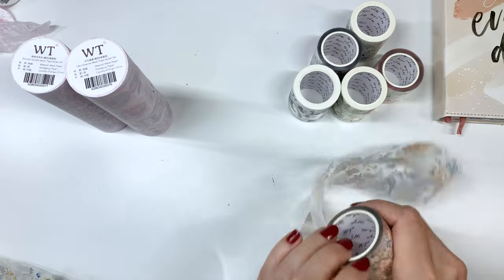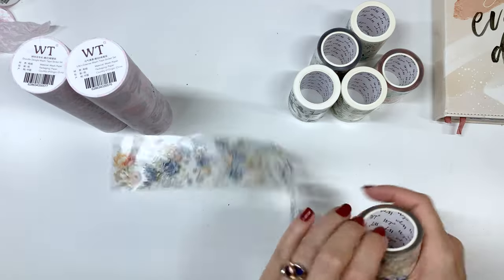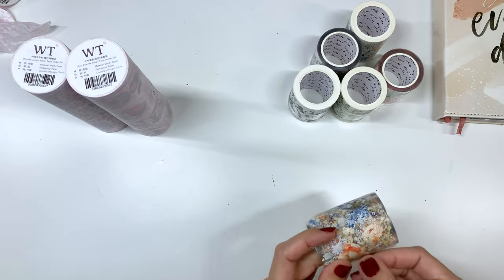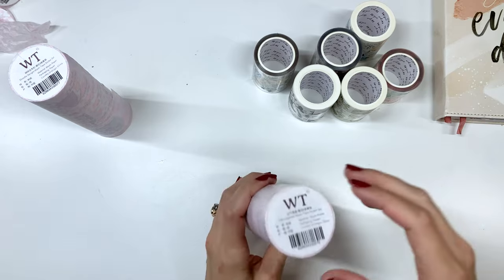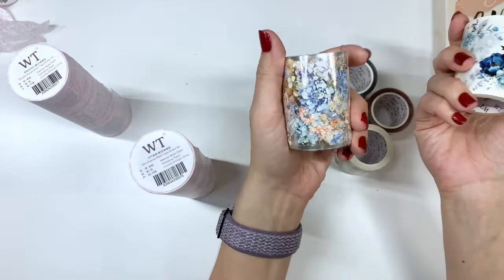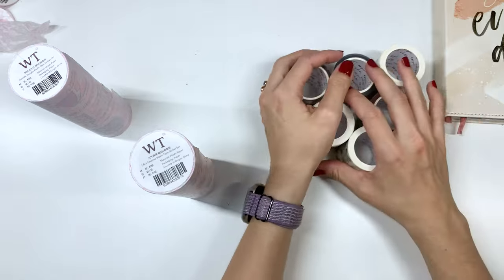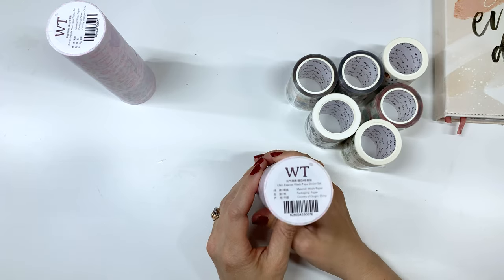So lots of florals in so many different colors, lots of butterflies and birds and those gorgeous women. Now we've got two new kind of self-care themed sticker sets, so we'll take a look. We're going to go with this one first — it's slightly taller. This is the Life's Essence washi tape sticker set. These are all available as one piece to cut up yourself, and the washi tape sticker sets are pre-cut for you.